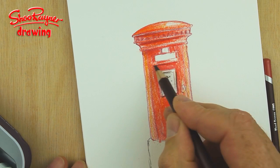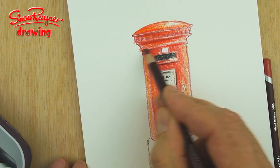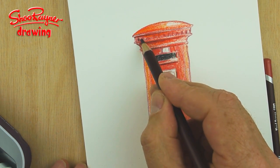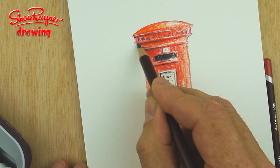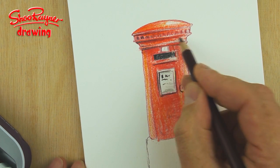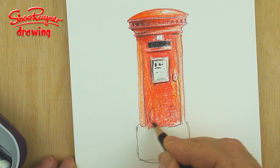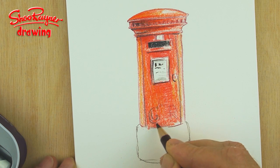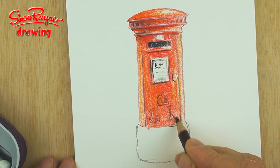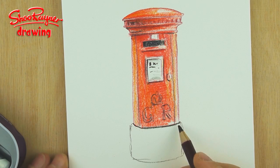Then we want a bit of shadow coming down, and it's going to be very dark where the letters go into the letter box. Now we can probably start adding some much darker shading — I'm going to say that the sun is coming over from this side, so I'm going to make these ones a little bit darker on that side, and then the shadow will be coming down this way. Maybe a bit of shading in there, and we want this kind of logo with the crown on top.